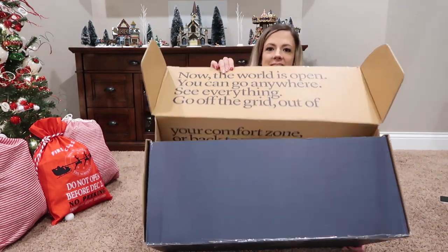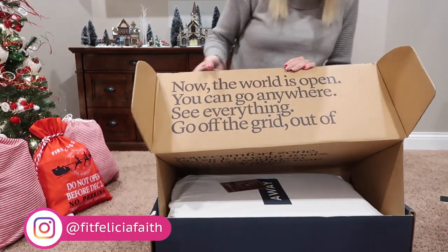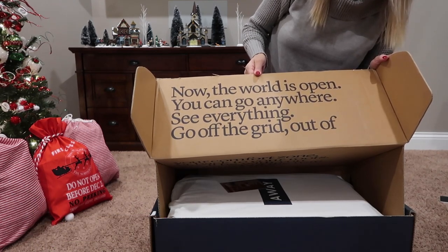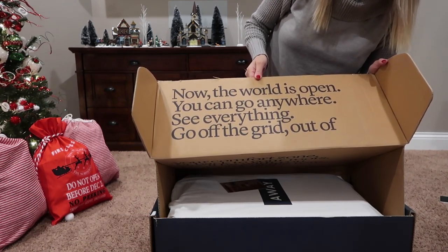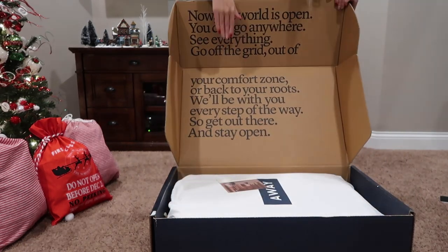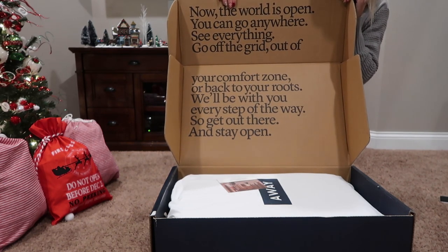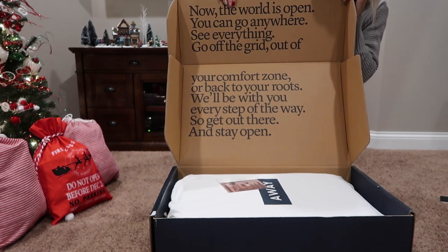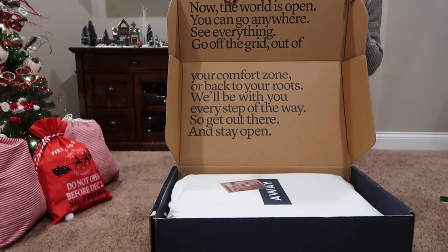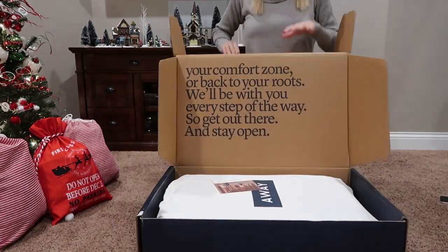The box that it comes in is super cute. It says: 'Now the world is open. You can go anywhere. See everything. Go off the grid, out of your comfort zone, or back to your roots. We'll be with you every step of the way. So get out there and stay open.' It's probably really hard to read, but that's super cute.